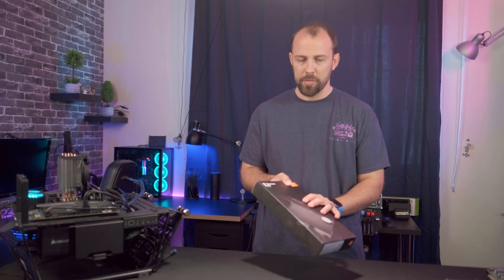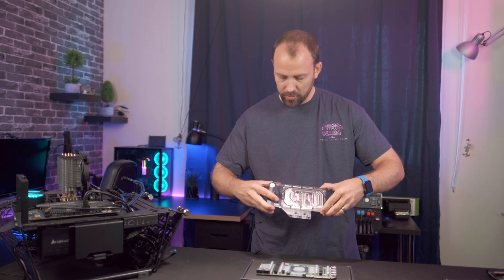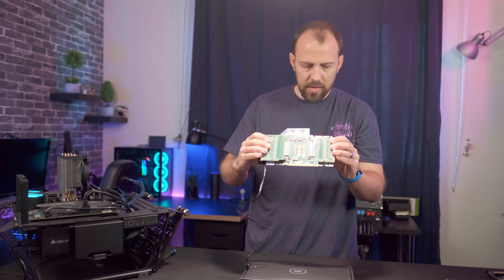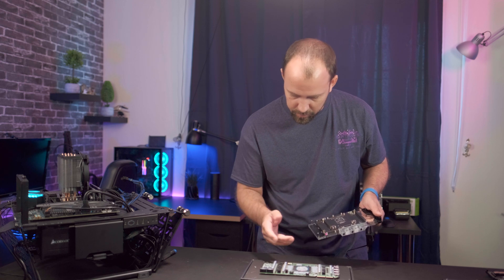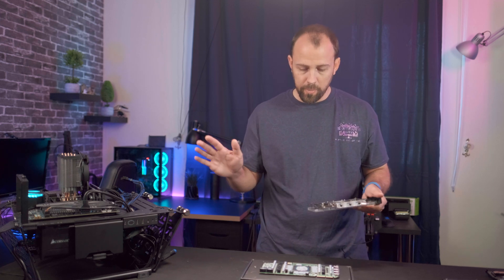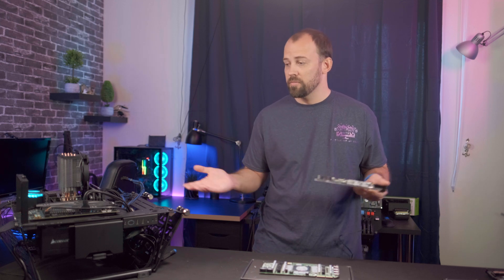Now it's time to bring out this guy here — this is the EK Quantum Vector GP Water Block for the 3080 and 3090 Founder's Editions. All we want to do without applying any thermal paste is just make sure this fits on there and all the screw holes line up. If you look inside, everything does line up the way it's supposed to — all the holes for the back plate line up. So I'm going to clean everything off, apply the required thermal pads, and button this up. Then we'll be assembling a 360mm radiator, throw some fans and a reservoir on, hook everything up, add water, and see what kind of performance increase we can get.